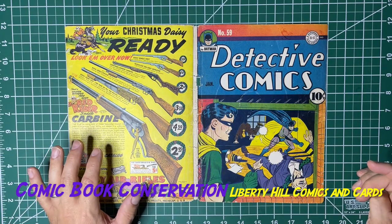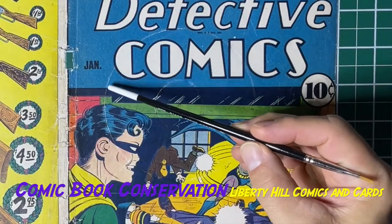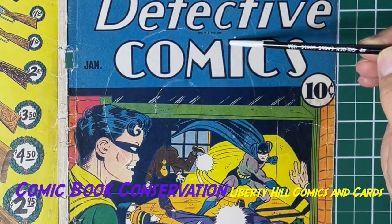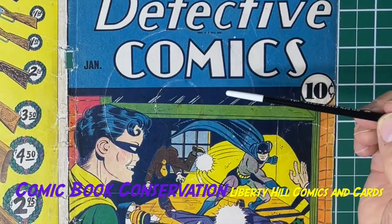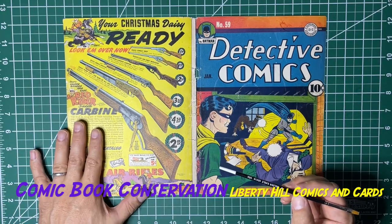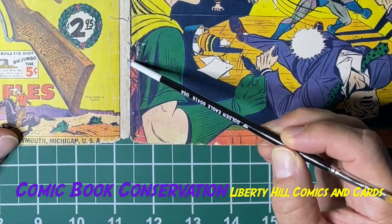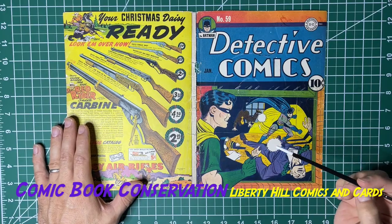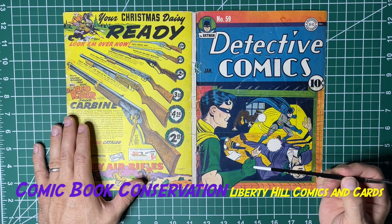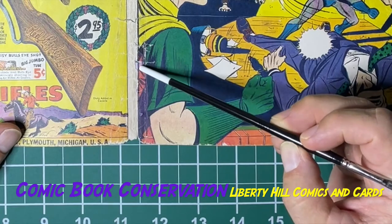The good news is we removed a lot of the color touch with that treatment. The blue color touch is effectively gone — you can see these areas where they had color-touched with blue, and now you can see the white paper fibers. Red is dramatically diminished; there were a couple of red color touches and the best example right here is very faded, not a hundred percent gone. The biggest issue is it did not lift the black color touch nearly as well — there's a line right there that's a hundred percent color touch.